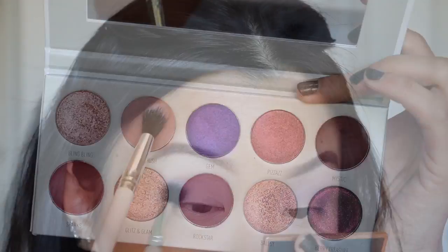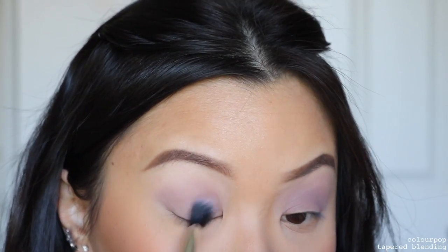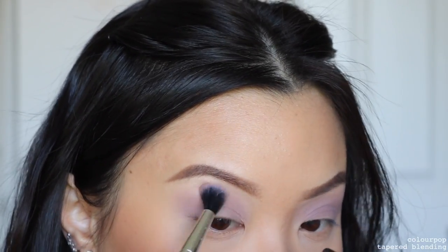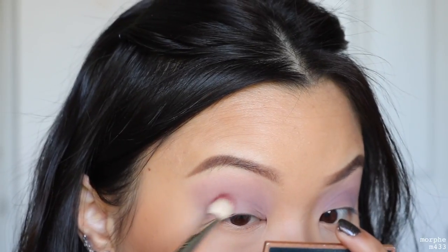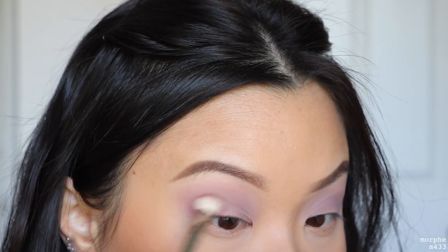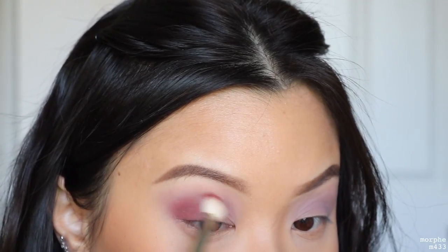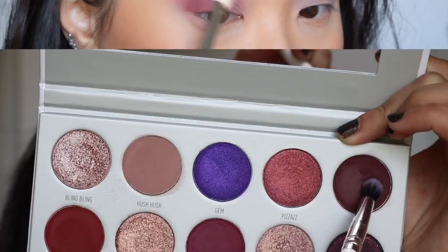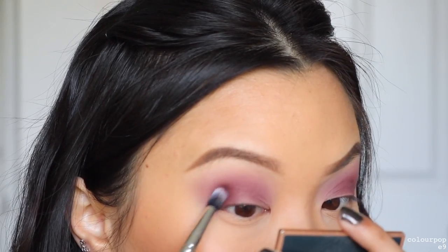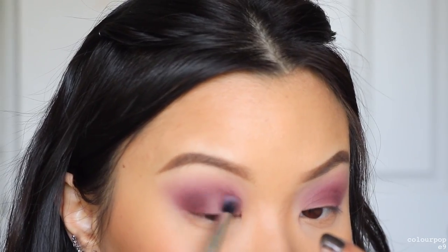First, I'm going to take the shade Hush Hush as our transition shade, putting that straight into the crease using windshield-wiping motions and blending up towards my brow bone. Then taking the shade Sparks, going right into the outer corner of the eyes, using circular motions to stamp that on first, then slowly blending it up towards the transition shade. Whatever is left on the brush I'll bring towards the inner part of the crease. Then using the shade Mystic in the same area as Sparks, using a smaller brush to pack it on a little darker and start creating depth.